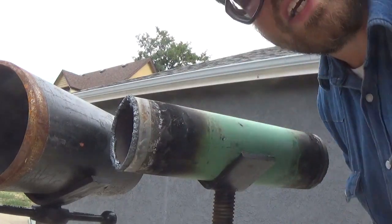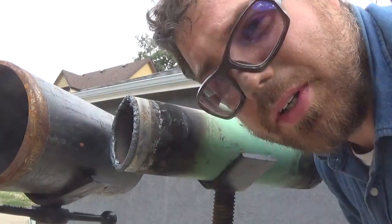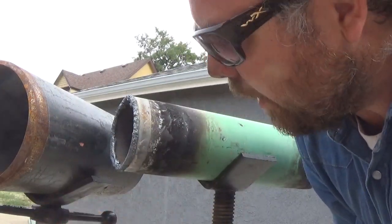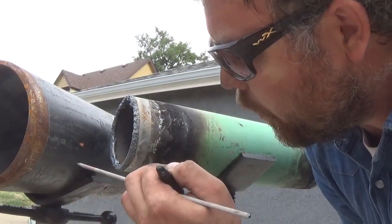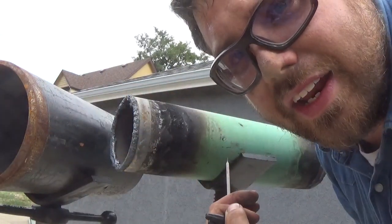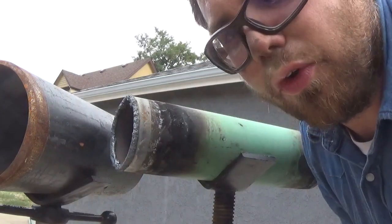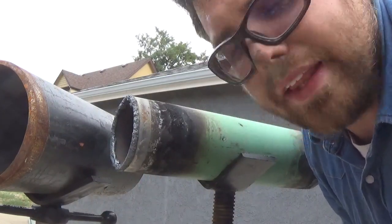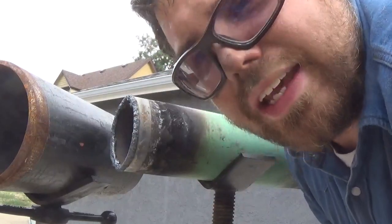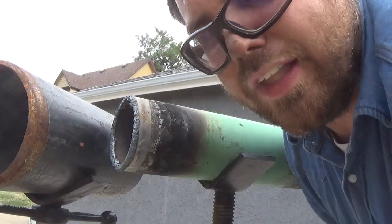I've got my pipe set in the jacks, and I'm just going to make up some numbers. Let's say the print calls for 2 inches from the bottom and 3/4 inches from the top — that's what I got it set at. I got the angle set; let's just pretend it's a 45. Like I said, any angle — could be 30, could be 90, could be 27.3125. Any angle.